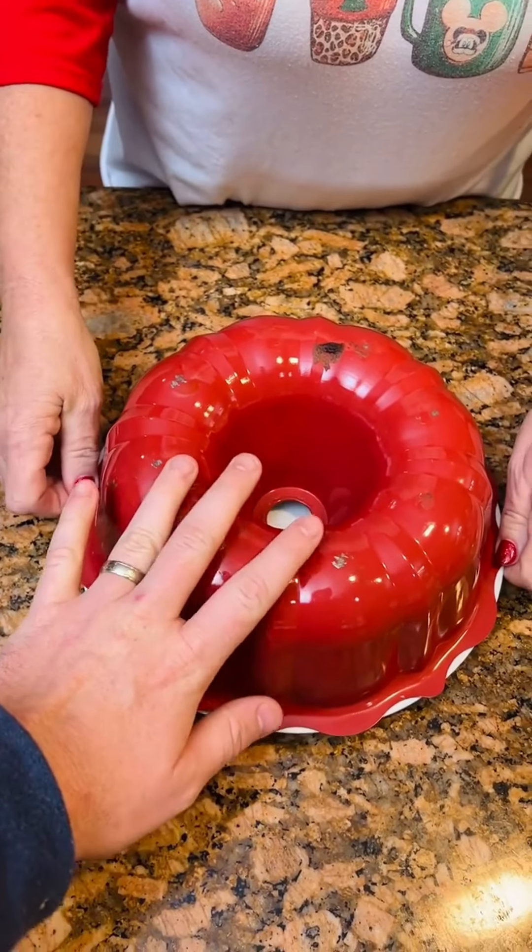Dear Lord, please let this cake sit. We got cake — I mean, cake mix on the bottom.